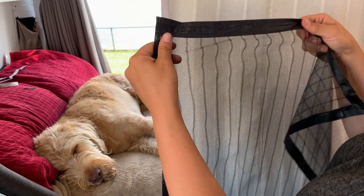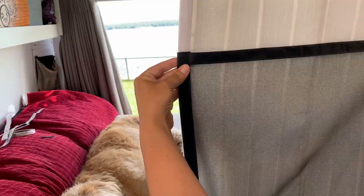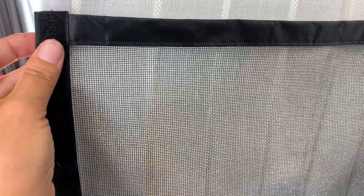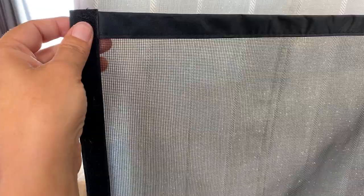So let me show you the new one that we got. This is fiberglass mesh. You can see the holes are much smaller. It's super heavy duty and it did already come with velcro sewn on three sides. This is the bottom here where you don't see any velcro. And this is supposed to not tear with dogs and cat claws.